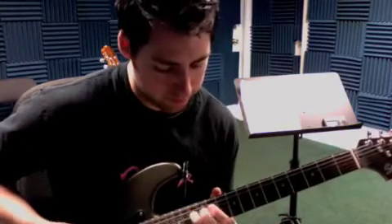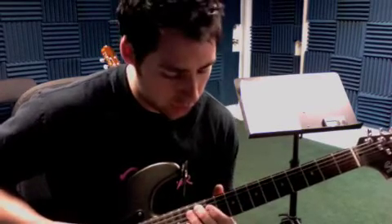Here's a cool lick — I think I showed that to you last week.